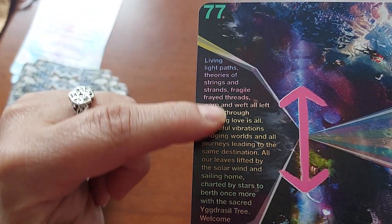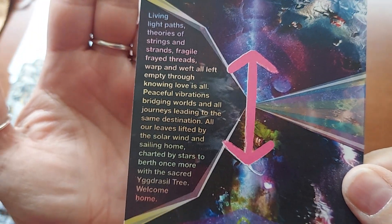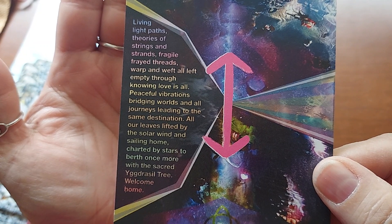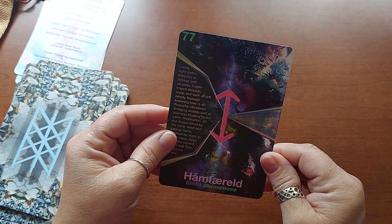Can you see it's all like rainbow colors? It's hard to get it to focus but it's really interesting, all those rainbow colors.